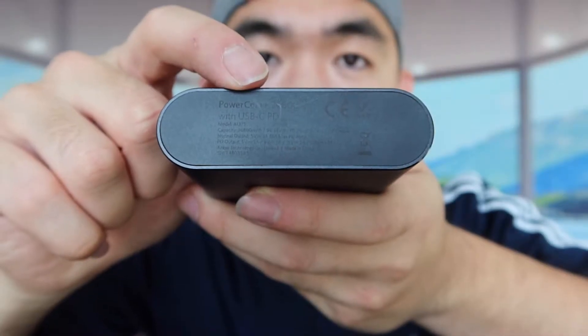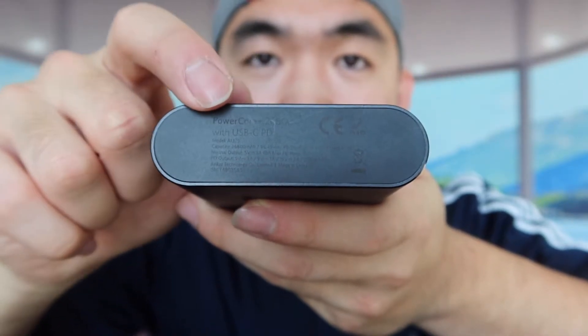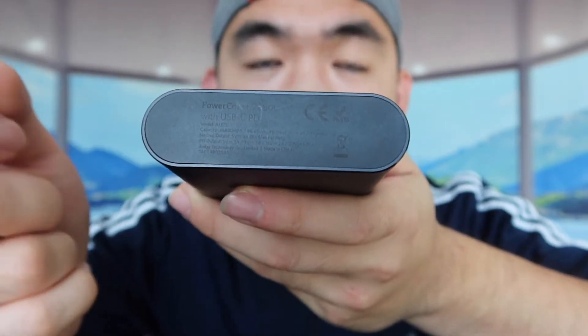The power bank is a little bulky but can definitely give you a good amount of charge. If you ever forget the specs, they're printed on the side of the device — so you can always refer to that if you want to know more.